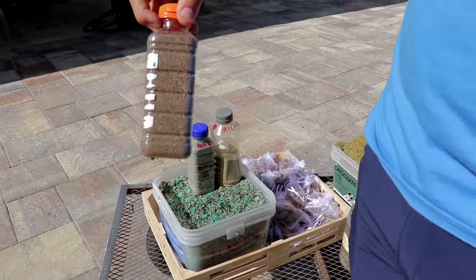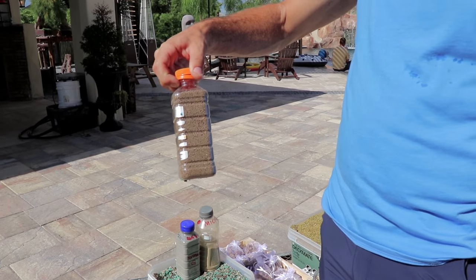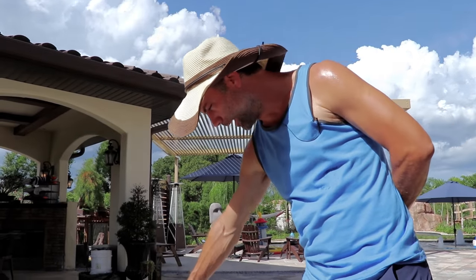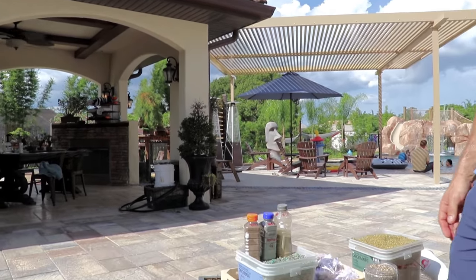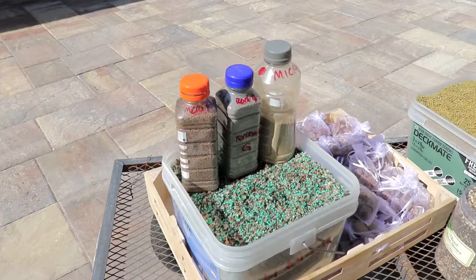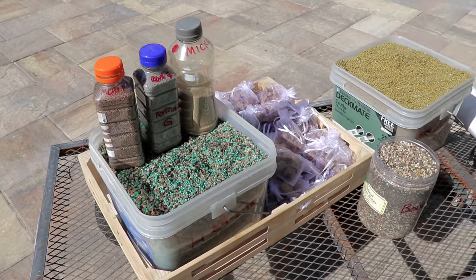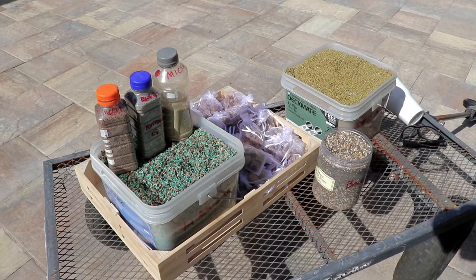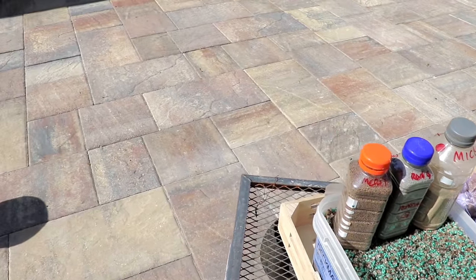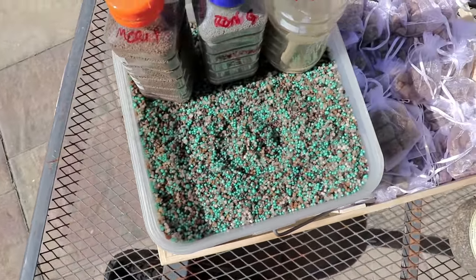This is Merit 0.5G, which is imidacloprid — a systemic insecticide. It kills bad bugs and stuff like that. I have a few cypresses that need a little bit of that, so it's on the cart right now in advance of the normal bug, pest control, and fungus treatment sprays. Normally it wouldn't be on the monthly fertilizer cart, but for now it is.